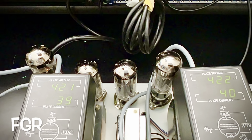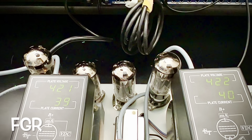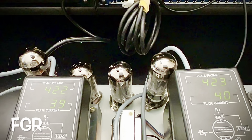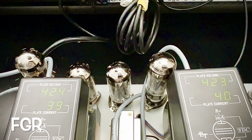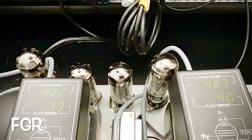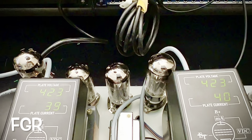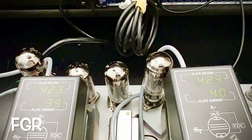Actually, for posterity's sake, since we're at 42.3, let's just stop at 40 — the other guy will lag around 39, 38. A little bit of wiggle there from the wall voltage, no doubt.